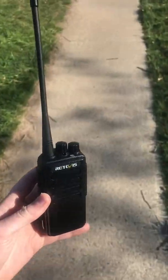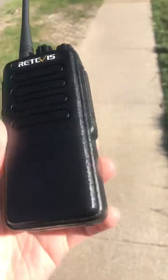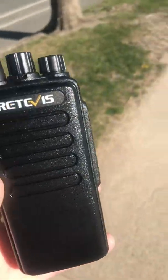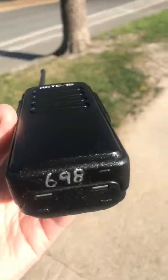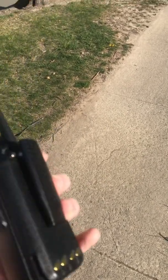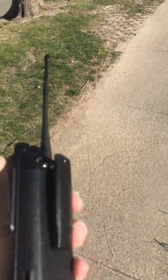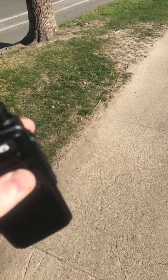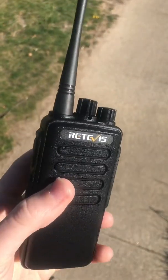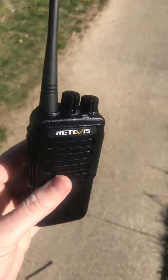This is the RTE-1 VHF version. I just want to do a quick review here. This radio, out of the box, comes programmed with frequencies in the 144-145 MHz range, which, unless you have an amateur radio license in the United States, it is illegal to use.